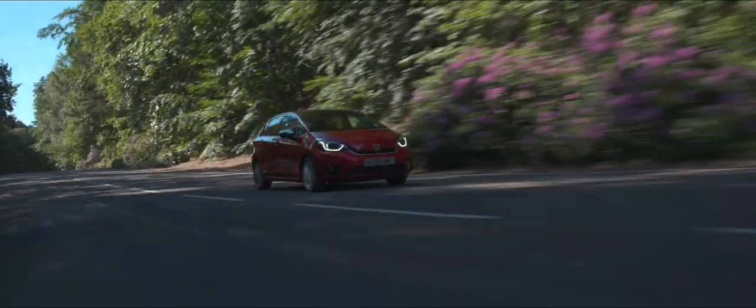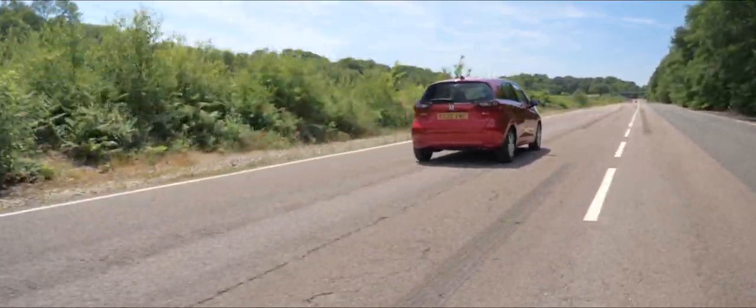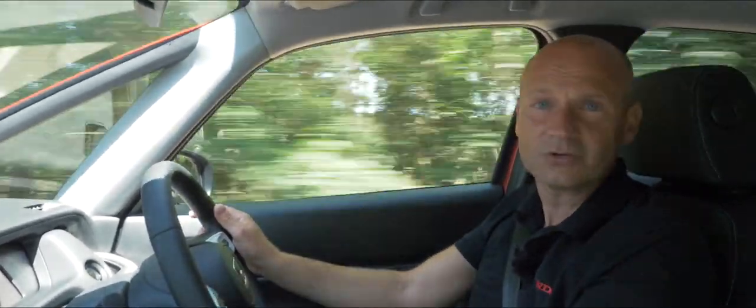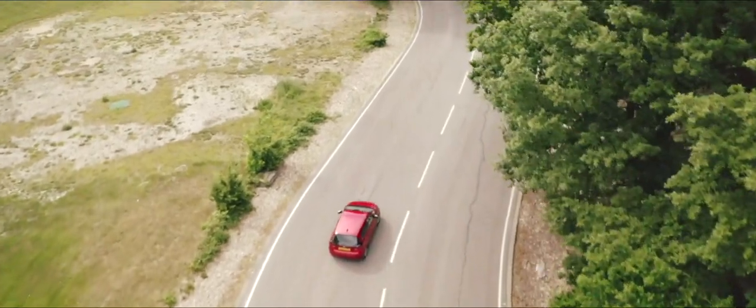We have Lane Keeping Assist System — never had that on a Jazz before. It uses the camera at the top to look at the white lines and tries to keep us centred on the road. On a straight piece of road I might think I'm not moving the steering wheel, but actually the camera and electronic power steering make tiny micro-adjustments to keep me centred. On dual carriageways and motorways, driver fatigue can set in, and the Lane Keeping Assist System reduces that fatigue so you can drive longer without getting so tired. This is a feature you turn on — you don't have to have it on if you don't want to, and it works at higher speeds.